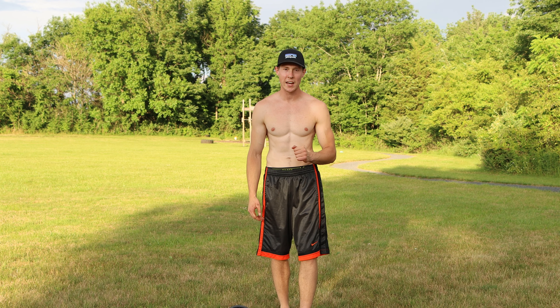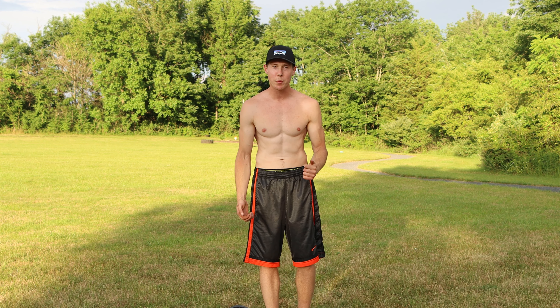Hey, what's up everybody, this is Sam, welcome back to my channel. Today I'm gonna do an upper body curling workout to build huge giant biceps. I'm gonna do seven bicep exercises that really focus on contraction and release of your biceps. I'm gonna do 10 reps for each exercise and I'm using about 25 to 30 pound dumbbells — use whatever you're comfortable with. Let's not waste any time, let's get right into it.